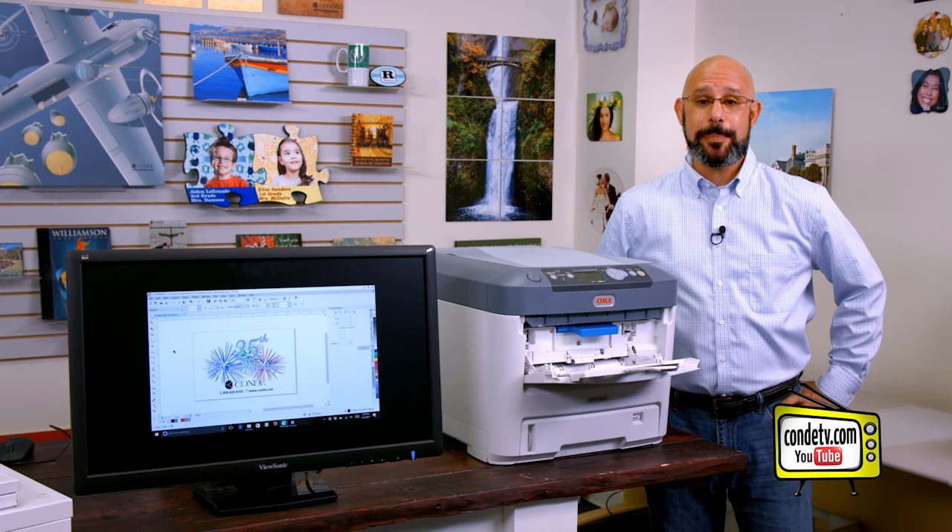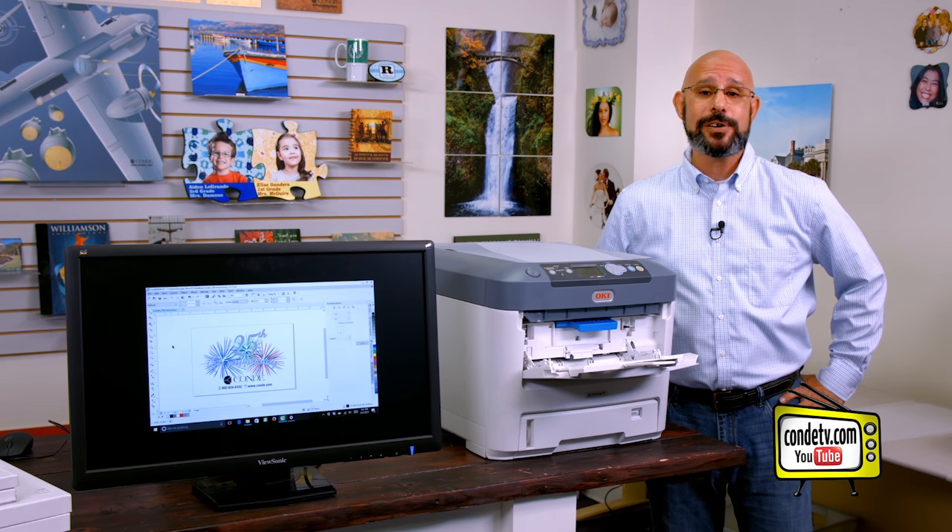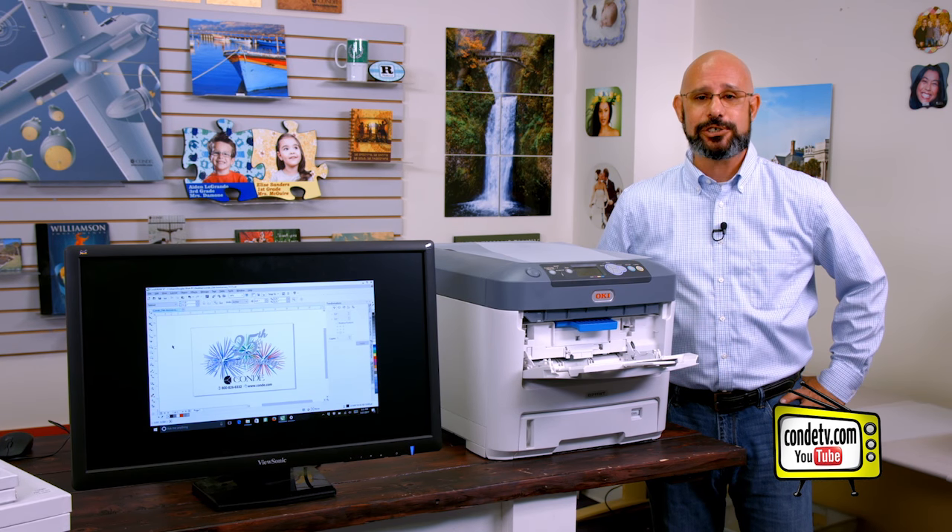Hello, I'm Doug DeWitt, transfer paper product manager here at Condé Systems, welcoming you to another tutorial video in our series regarding the Forever Low Temp Laser Dark heat transfer paper.